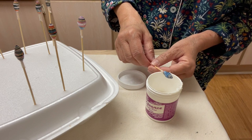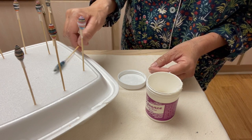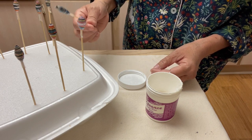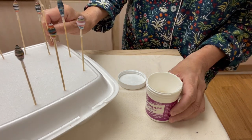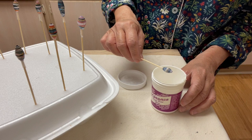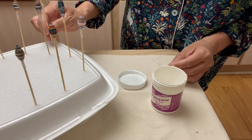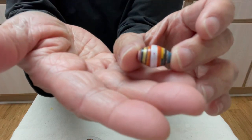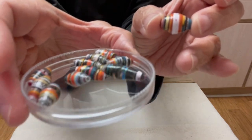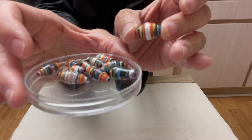You can do it with a brush or just roll it to the side to take off the excess. Do the rest, put them under the electric fan after dipping all of them, then do the second dip. And here are your finished beads — look at that, they all came out so nice! I had two rejects, so from 13 beads I ended up with 11 beads — that can happen sometimes.